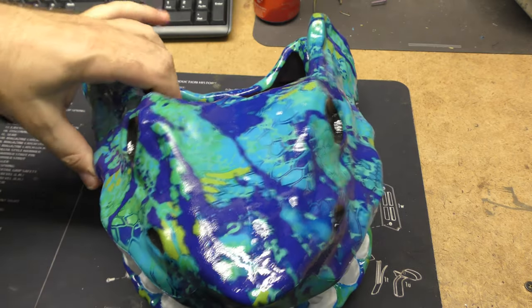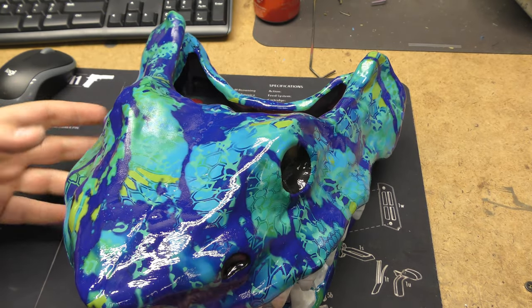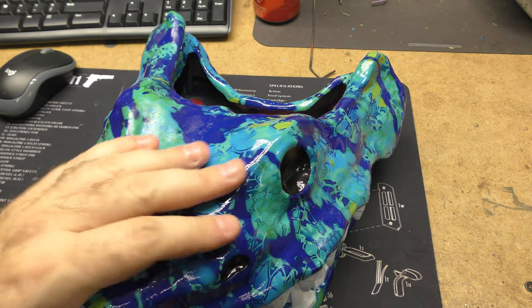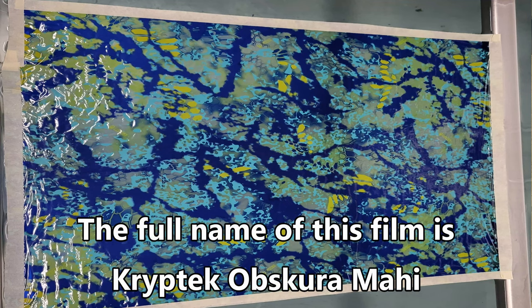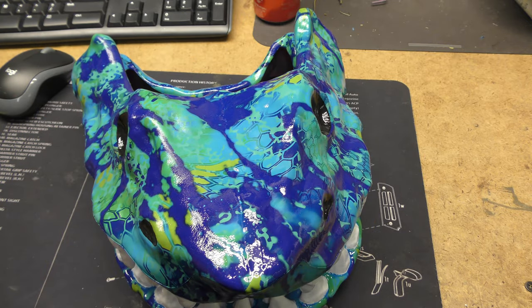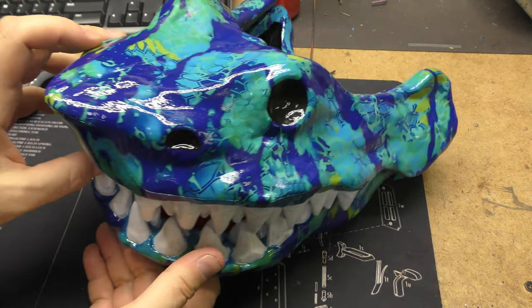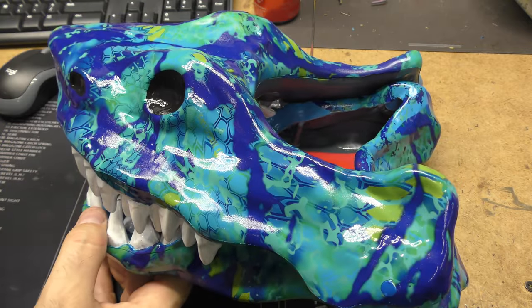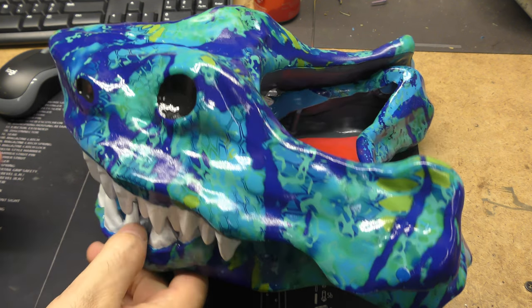I sat for a few days thinking about it, and Darren had a great idea to do a Cryptech Obscura pattern on it, which I also call predator vision — because it has the look of infrared. Anyway, that's what I call it. Now it is a cheap plastic made-in-China Halloween accessory, but I saw potential in it.